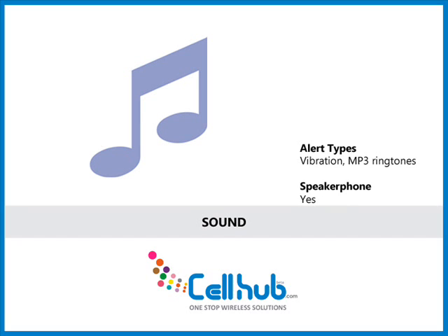The phone has an MP3 music player with polyphonic ringtones to enjoy while on the go. However, it does not have a built-in 3.5 mm headphone jack, which is quite discouraging for music lovers. The phone can also be kept on vibration when the user is engaged.